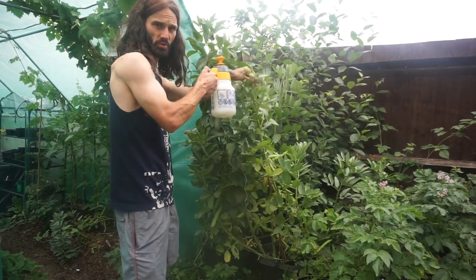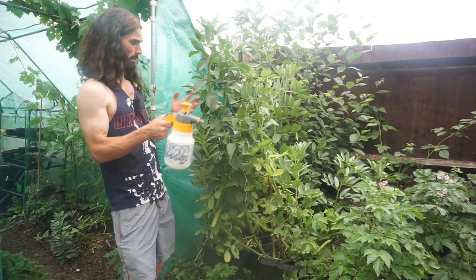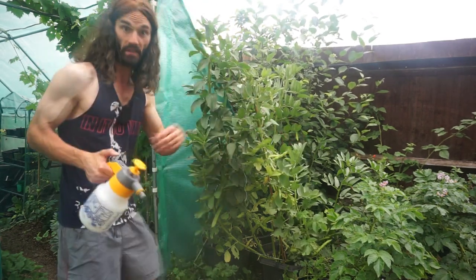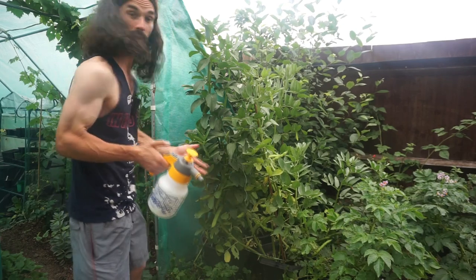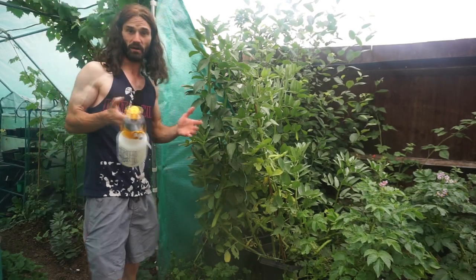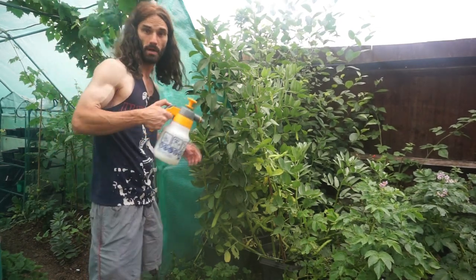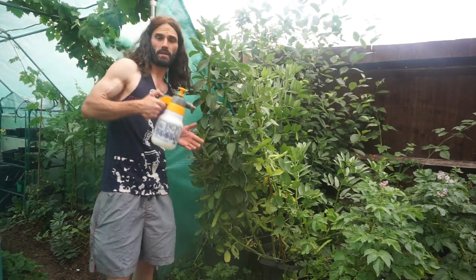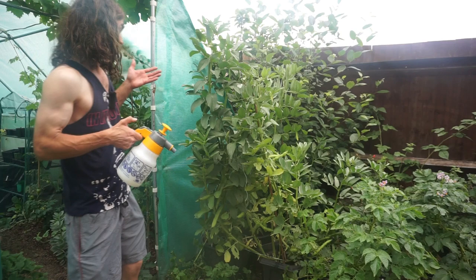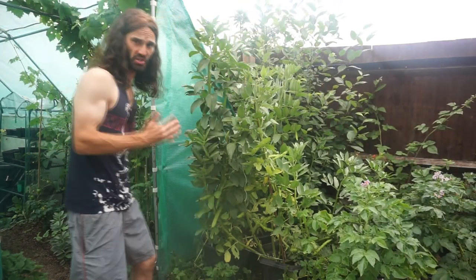Also crush them up when you see them, because ants will actually protect blackfly and even carry them about. So make sure you kill the blackfly. I don't know why, but I've found less trouble with blackfly when growing in containers — I've certainly spent more time squirting them off the ground-grown ones. If any of you know why, please comment down below.